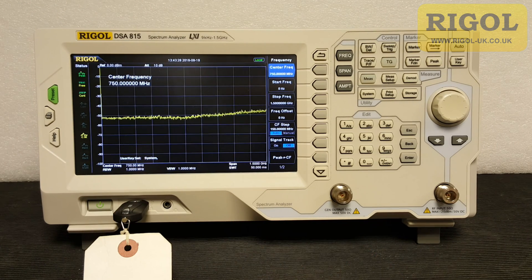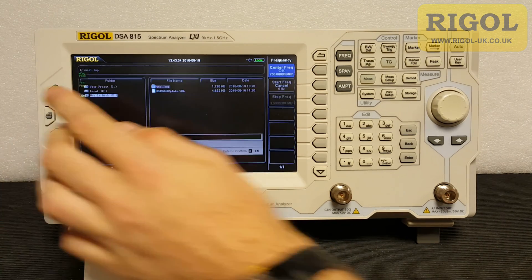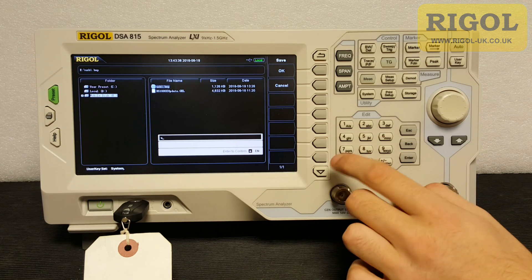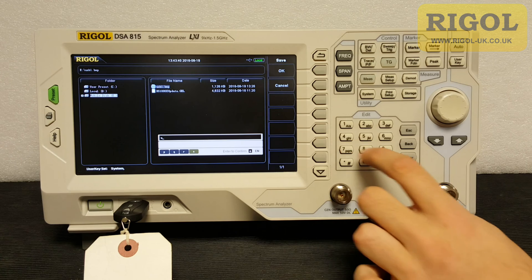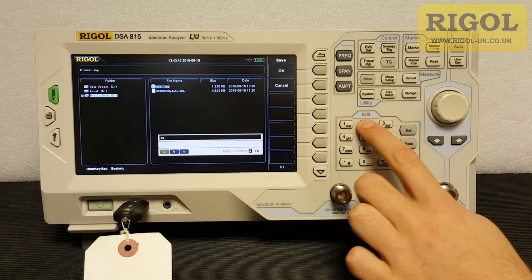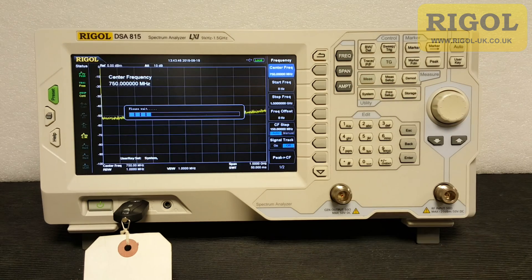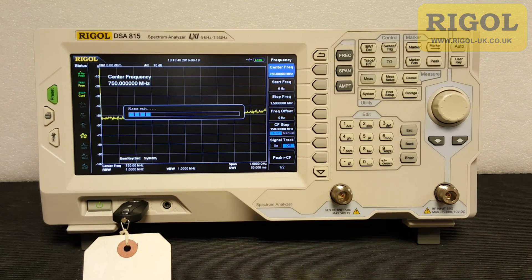After a few seconds the instrument will notice there's a USB stick there. There we go, and now we press the print button. We then enter a file name — we'll choose USB. We'll OK that and now that file has been stored to the stick.